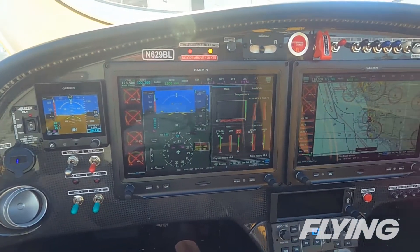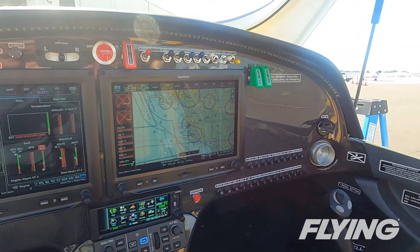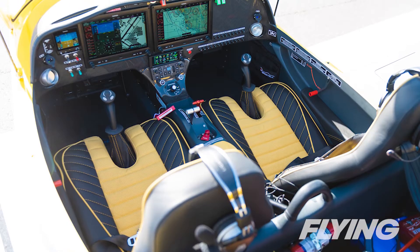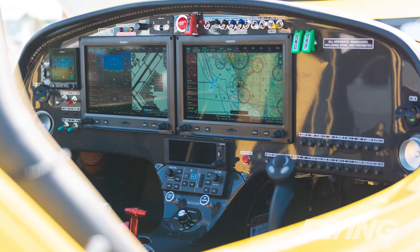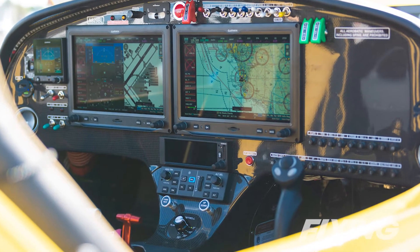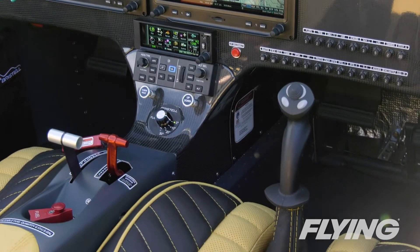Up front, the Bristel comes in a couple of different flavors customized for the particular owner's mission. Ours had a full IFR kit with dual Garmin G3X Touch integrated flight displays and a Garmin G5 electronic flight instrument for backup. A GMC 507 autopilot rounds out the package.